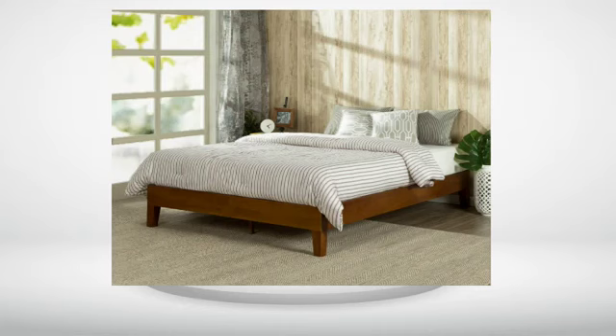So far so good. Feels solid, easy to assemble, nice joints. Slats are spaced less than 4 inches apart, which is what Casper recommends. Casper mattress fits perfectly, flush with edge.